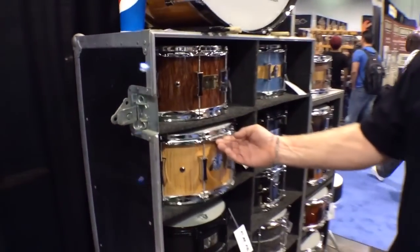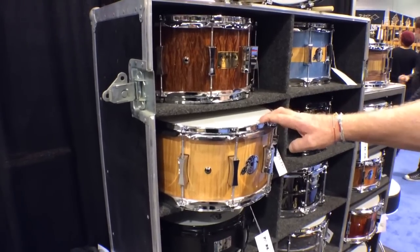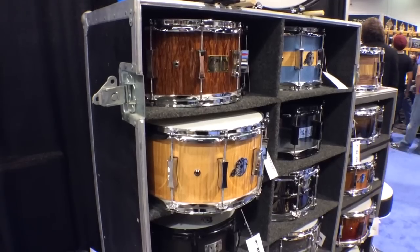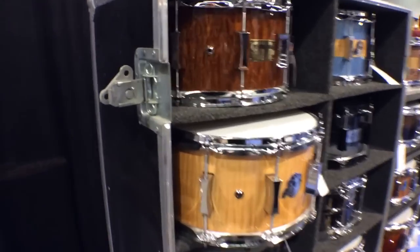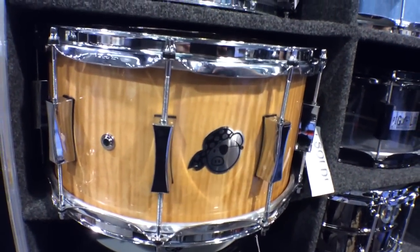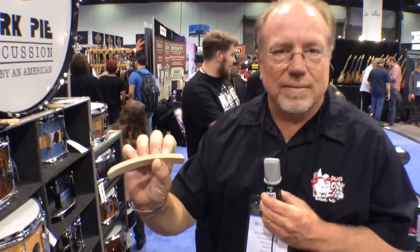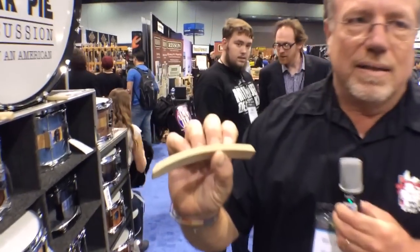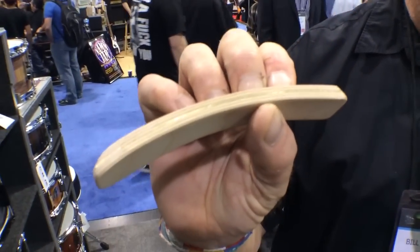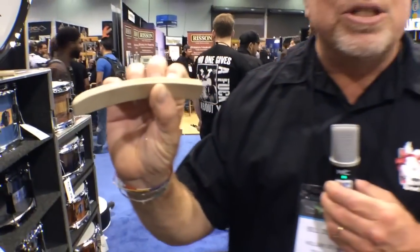This right here is a brand new drum that we're doing with MF coming up this year. This is a brand new shell design, which is 16 plies of maple with a ply of brass right in the middle of the shell — a sheet of brass right in between the eighth ply on each side. This is going to be new in 2014.